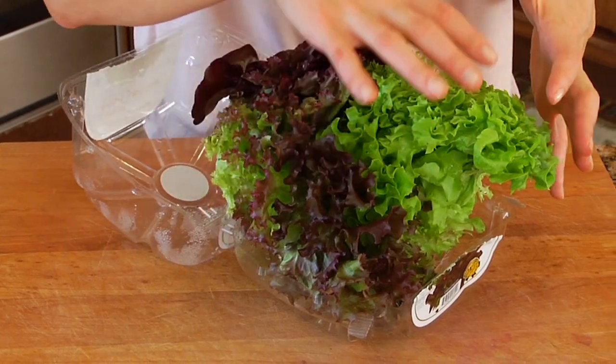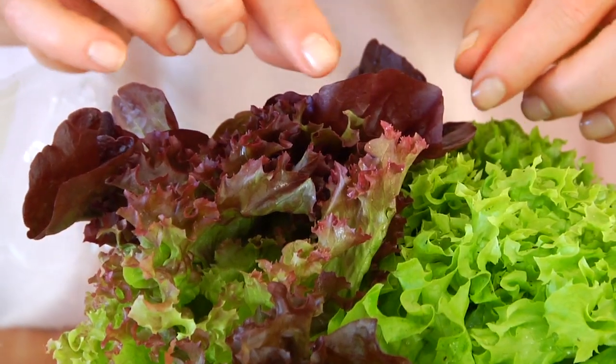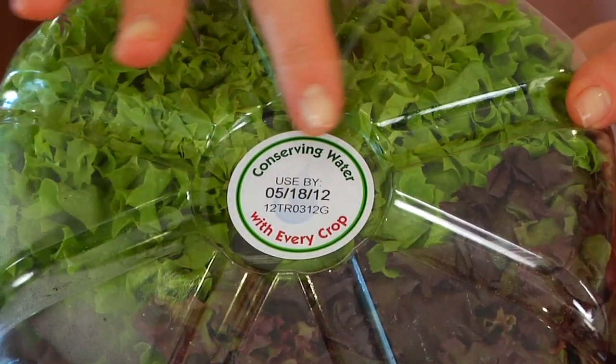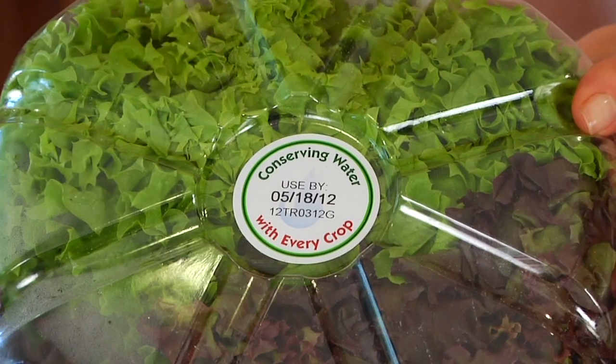When selecting a package of Live Gourmet 3-in-1 Living Lettuce, you're going to use the same criteria you would when selecting conventionally grown lettuce. You want to look for a fully formed head of lettuce with rich colors and no physical defects — no bruising, no discoloration. If you have any doubt about the freshness of this product, simply check the little label right on top of the package. That's the enjoy-by date, and it's there to promote and ensure freshness.